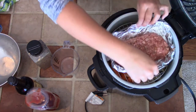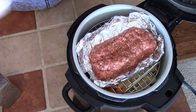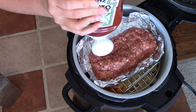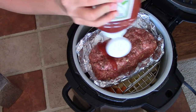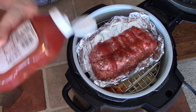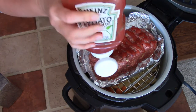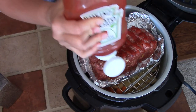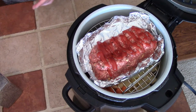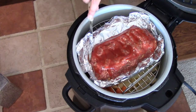Now that everything is in there, I'm going to place the meatloaf on the trivet and top it with ketchup. We don't like a ton of ketchup on our meatloaf, so I just do what we like — you can always add more. Some people put barbecue sauce on top, and I have done that before — it is delicious. But today I was trying to keep it traditional for this video and just use ketchup. So I'm going to squirt some ketchup on there, spread it out with a little spatula, and then we're ready to start cooking.